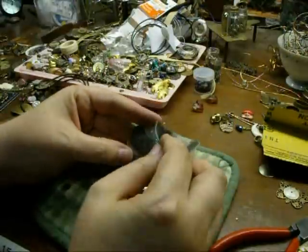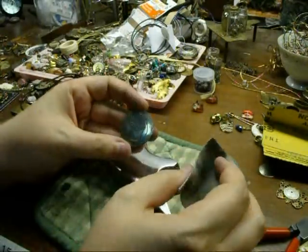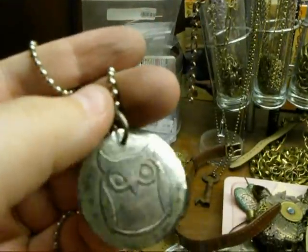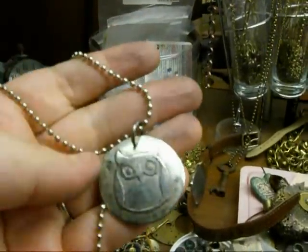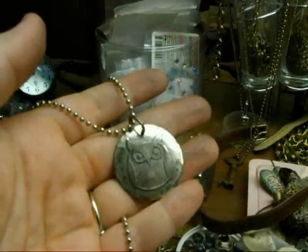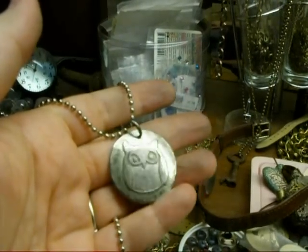I'm going to put a little jump ring through that hole, put it on a chain, and when it's all done I'll show you a picture. So there's Mr. Owl — put a little jump ring on him, put him on a chain, and I'm going to send him off to Hannah. The light's kind of shining off and he's hard to see, so maybe I'll take a photograph before I send him.